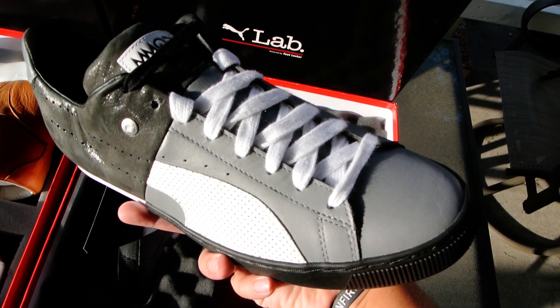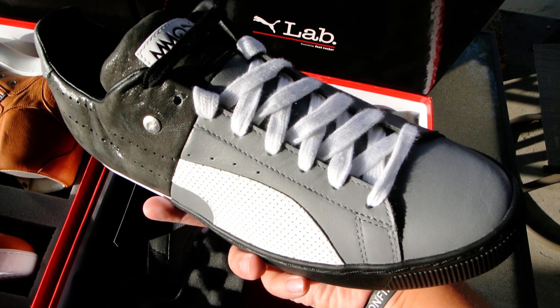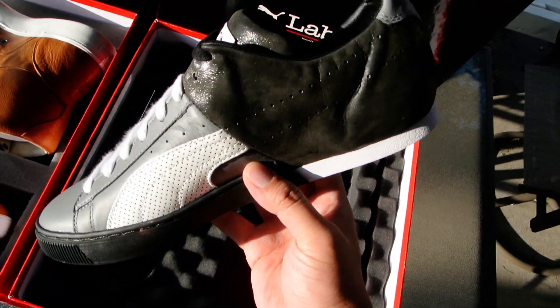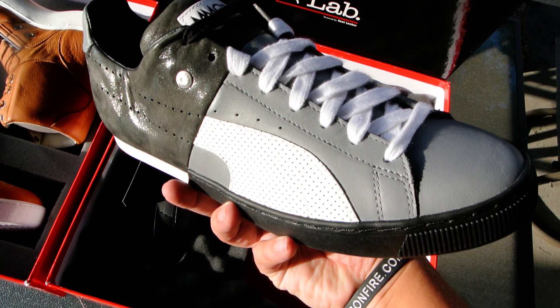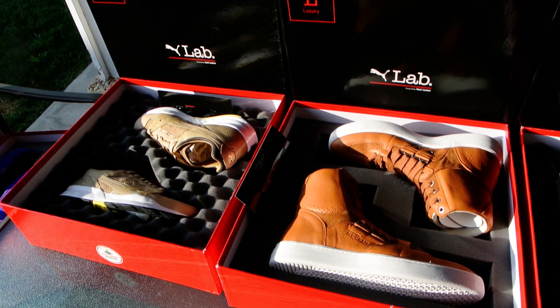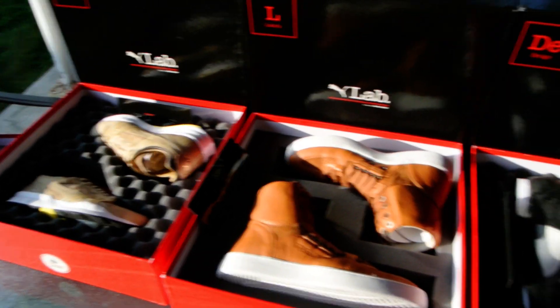Once again, want to thank Puma and Foot Locker for dropping these off. At some point these will all get worn, so definitely check us out on Instagram at the KicksOnFire Instagram to see these in action. This is Juan, editor at KicksOnFire.com — thanks for watching.